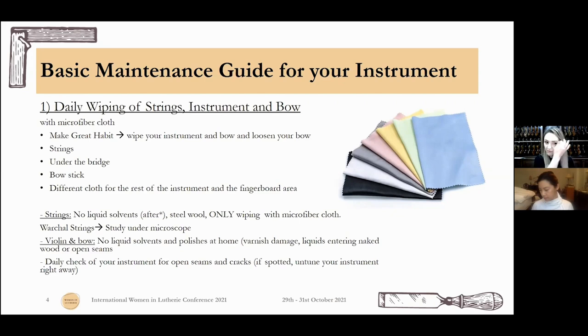If you do this every day, you will be amazed at how clean your strings will be for how long. There was a really interesting study from Varshal strings under a microscope — they tried many different kinds of cleaners for the strings and showed what happened to them. If you can go and look it up, it's really interesting. With this, you can understand that only wiping is enough, and it's very, very good for your strings. I wouldn't use any liquid solvents on your instrument at home either, because you don't really know how your varnish is going to react.